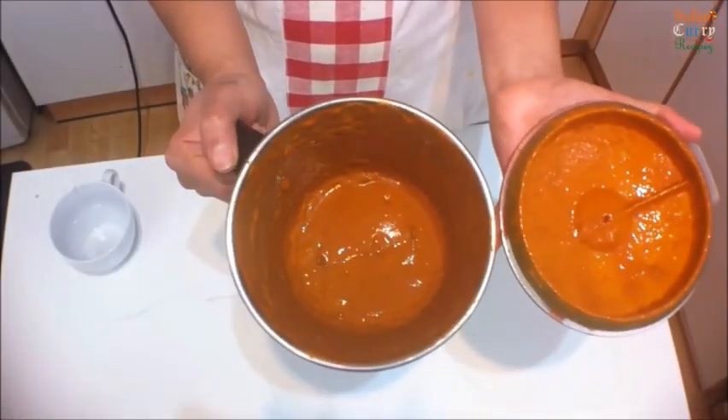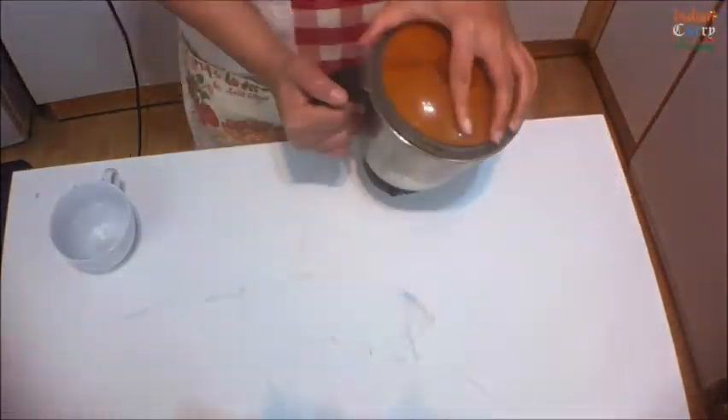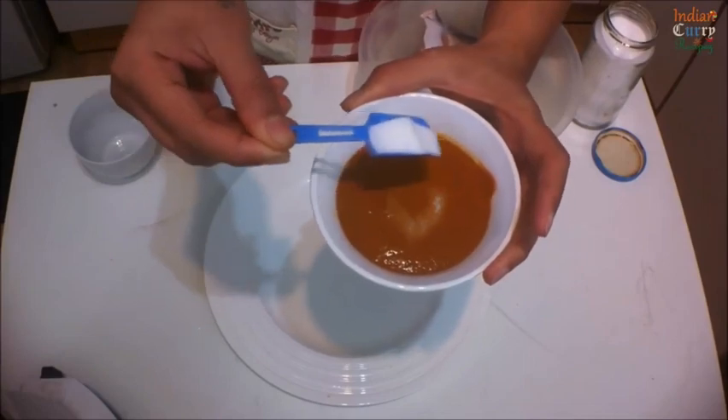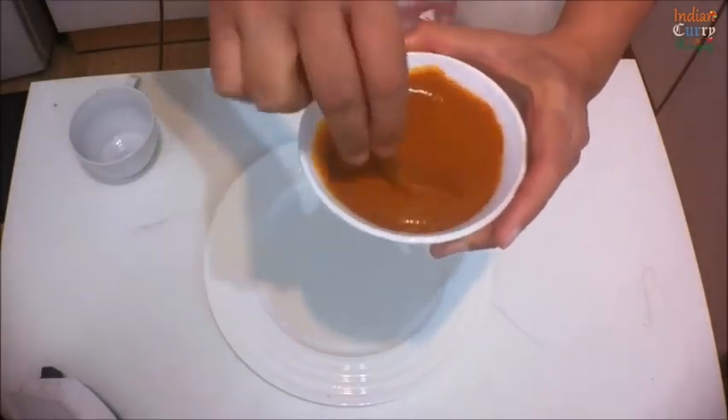This is how the consistency should be. Add salt as per your taste and mix this well.